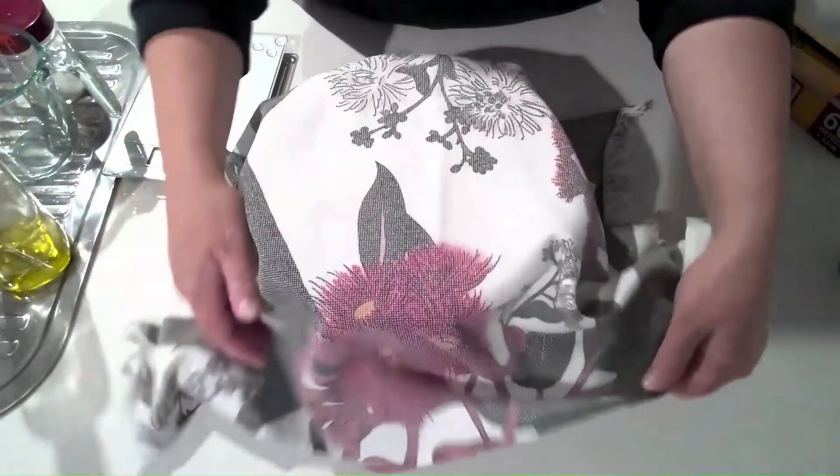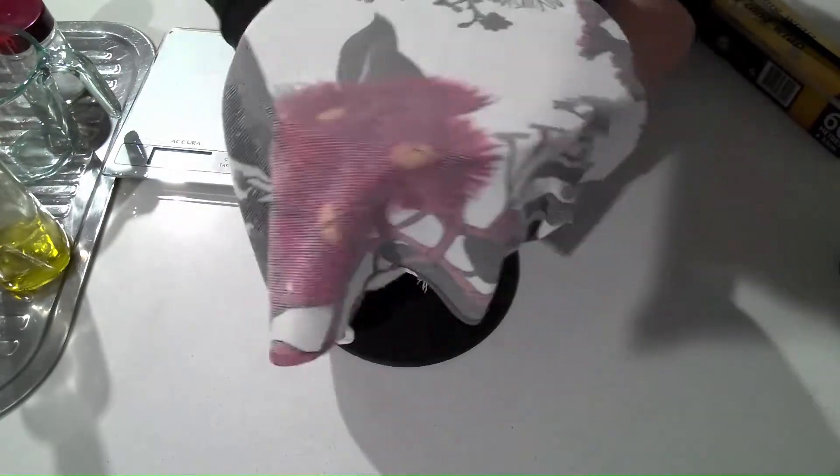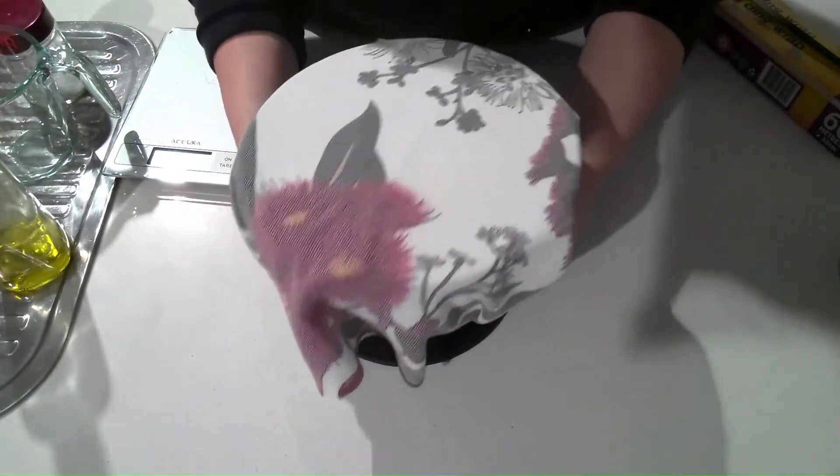Next, put some cling wrap over the bowl to make it airtight, as the dough does not like air. Place a clean tea towel over the bowl to put the dough in its bed for approximately the next 16 hours.